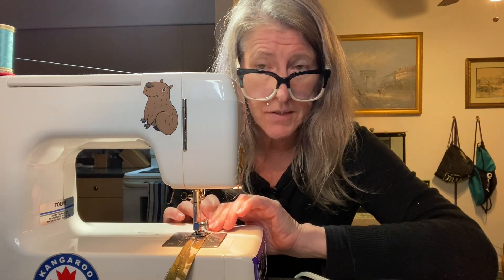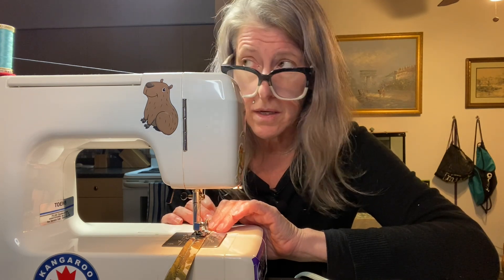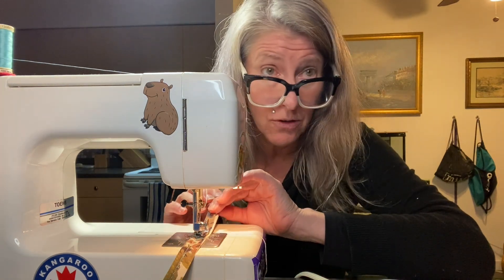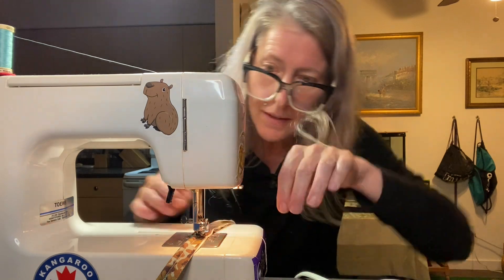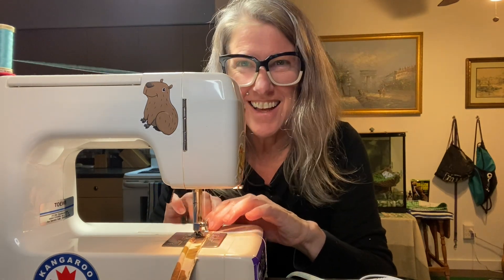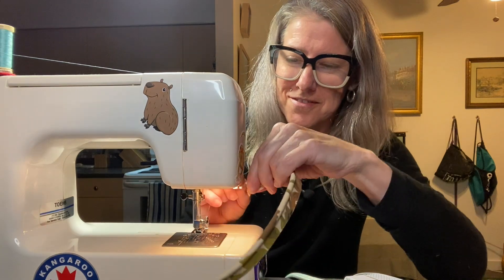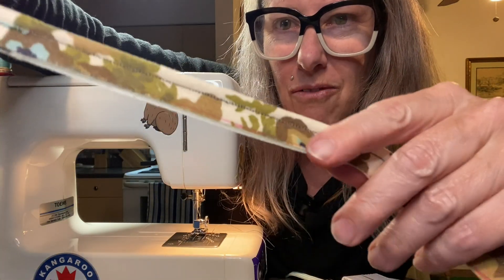The thread broke twice. I re-threaded everything — the top and the bottom — and we are back in action. If we can just finish this unscathed, then I'll go to bed. Let's see what's going on under here. Looks okay. And it's beautiful — it's exactly what I wanted.